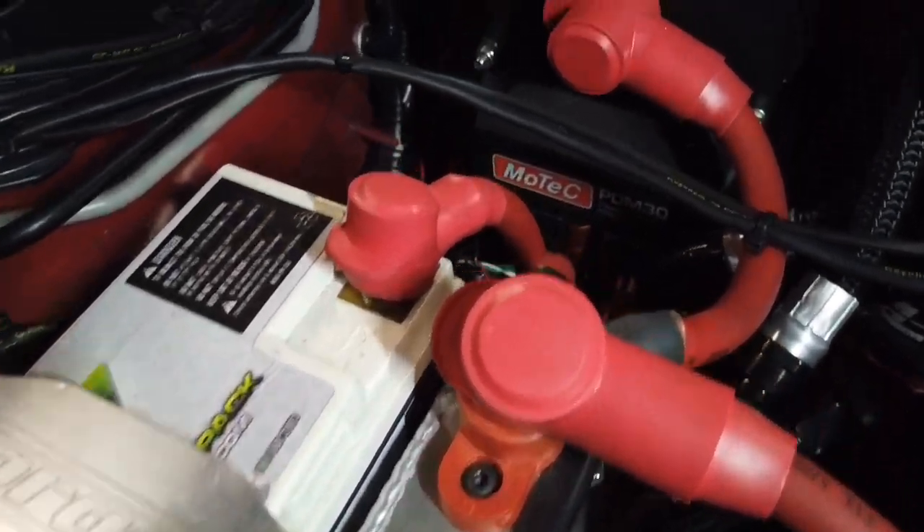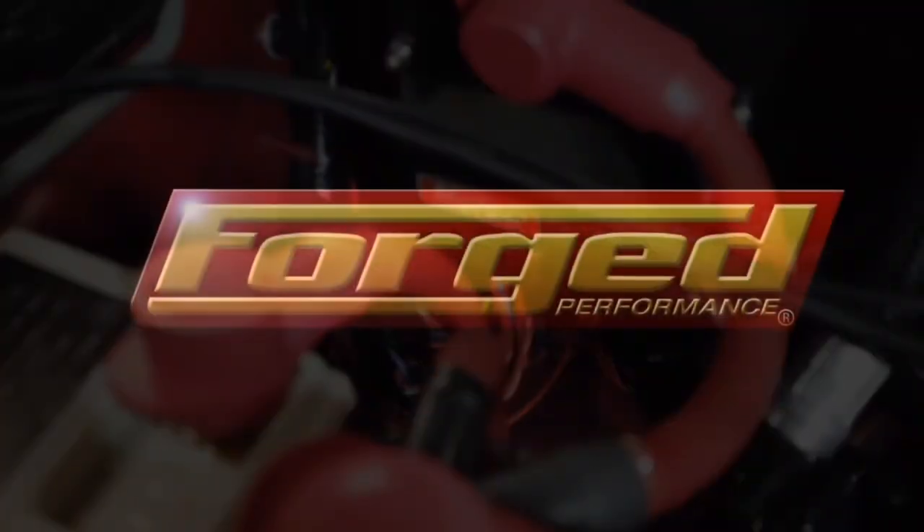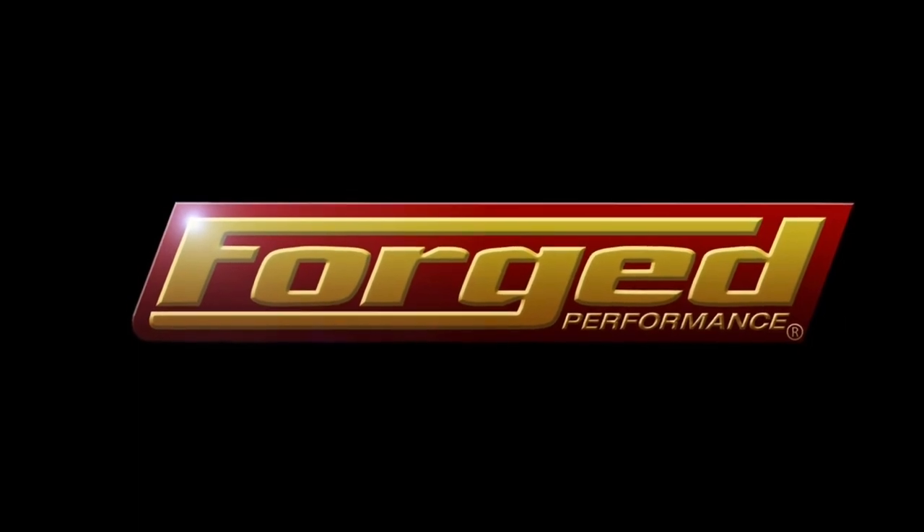Today, let's talk about power distribution. Welcome back, everybody. Joe with Forge Performance, here with our eighth installment of our drag car video documentary series, talking about power management and power distribution in the race car.